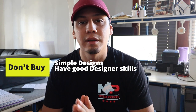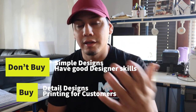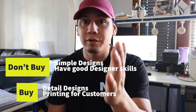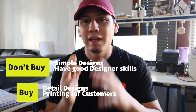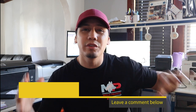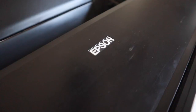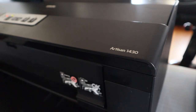Now, is a RIP software necessary for screen printing? The answer is yes. But I'll be very honest with you — if you're only printing for yourself and only printing simple designs, I wouldn't recommend getting it until you start picking up higher detail designs. But if you are picking up higher detail designs, especially printing for customers, I will recommend getting it because you want to provide the best quality. Having a RIP software is going to give you the best results, hands down. Just in case you're wondering, the software I'm using for graphic design is CorelDRAW, and the printer I'm going to use to print my transparency films is an Epson 1430.